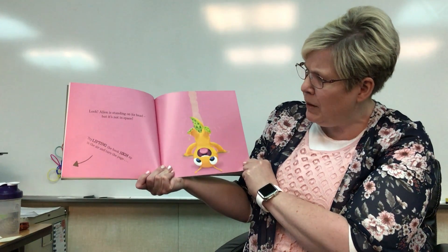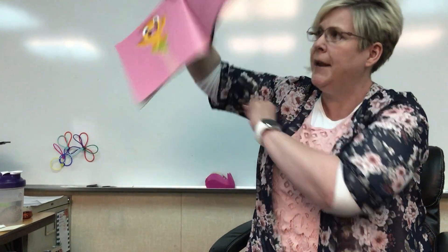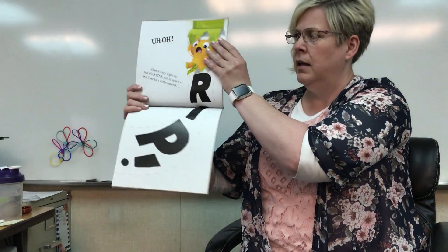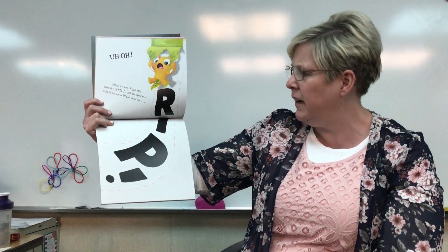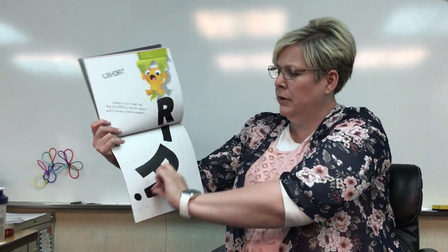Try lifting the book high up in the air and turn the page. Uh-oh. Alien is very high up, but it's still not in space. And it looks a little scared. Uh-oh, look — he's ripping the page. Rrrp. Phew. Alien's safe back on the ground.